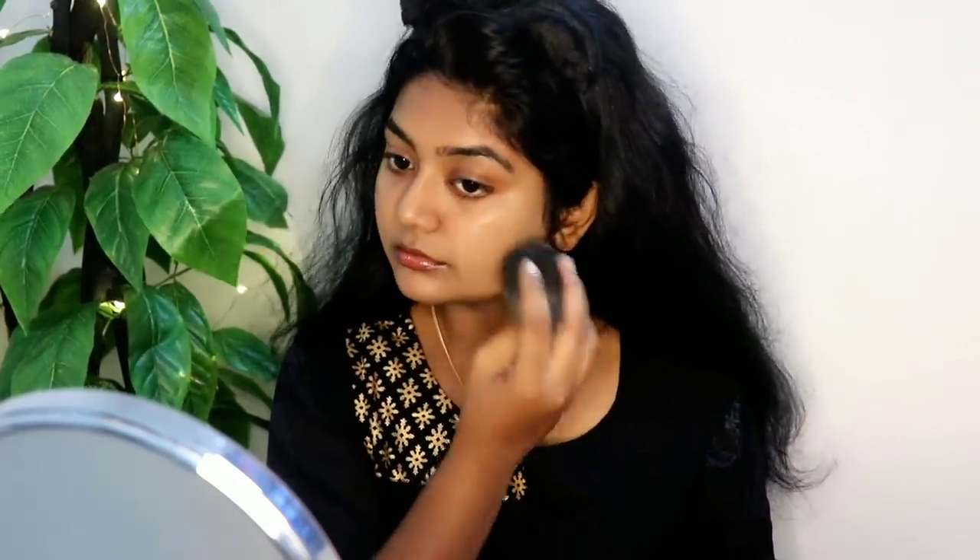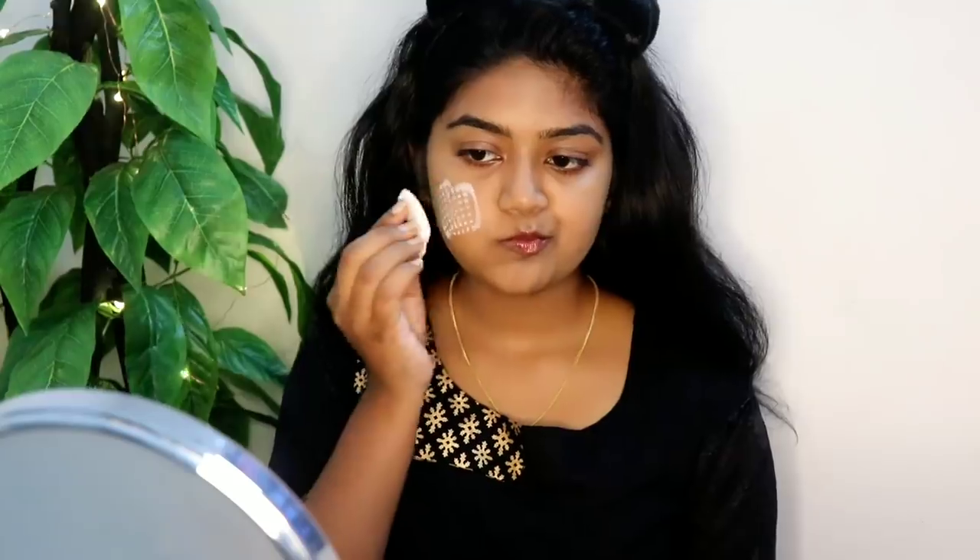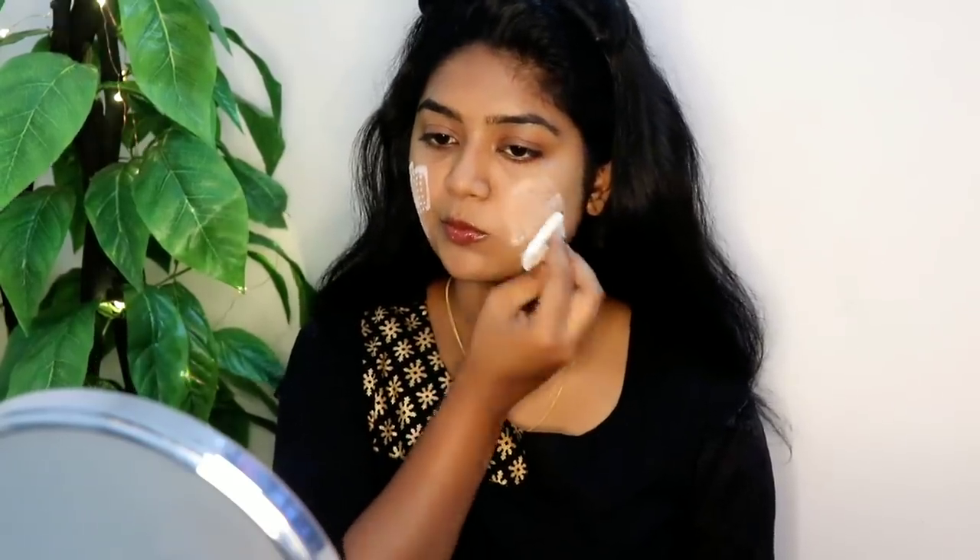It is a very ordinary design — I will build it in a few layers of foundation. I will blend it thoroughly. Then I will use a translucent powder to set the foundation. It does not make a heavy feel on the skin.